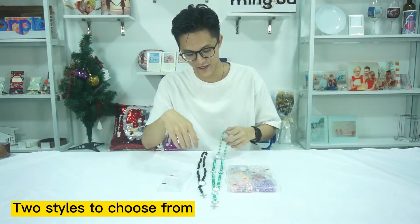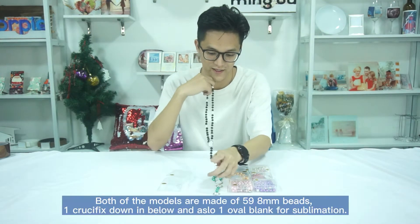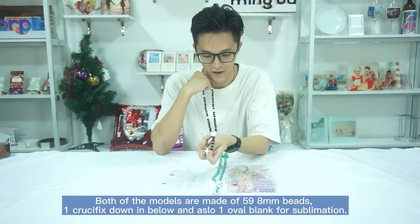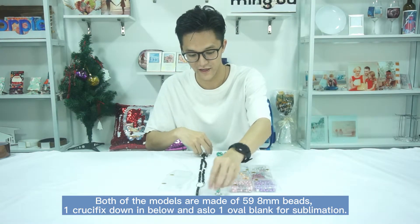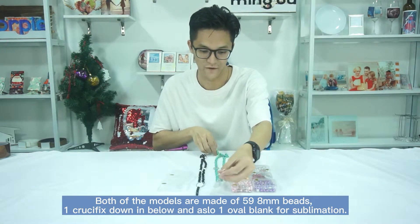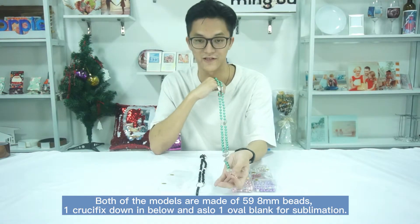As you can see here, we mainly got two different models. The very first one has only one oval charm for sublimation. And there's another one with one oval charm and six heart charms for sublimation as well.